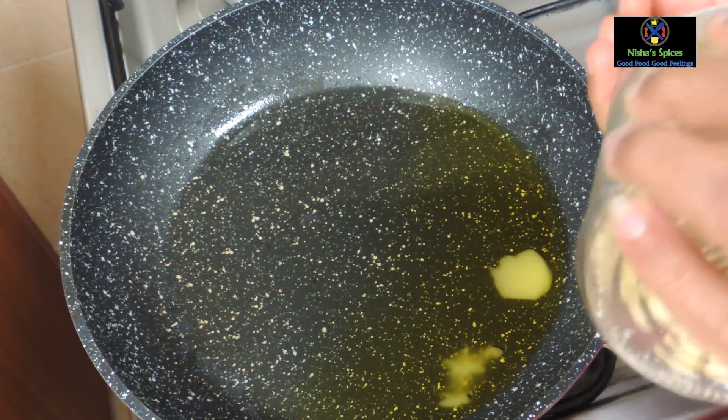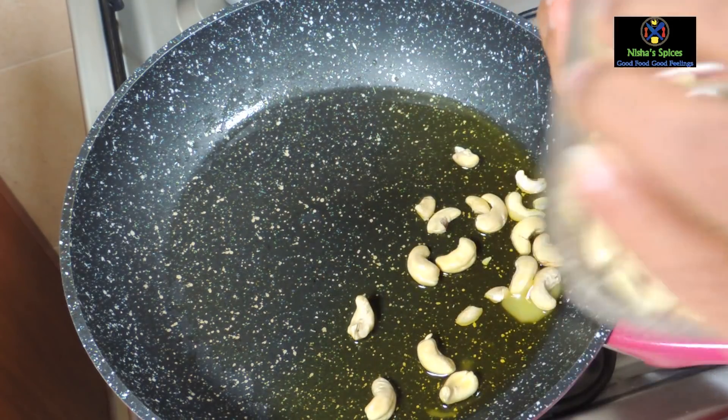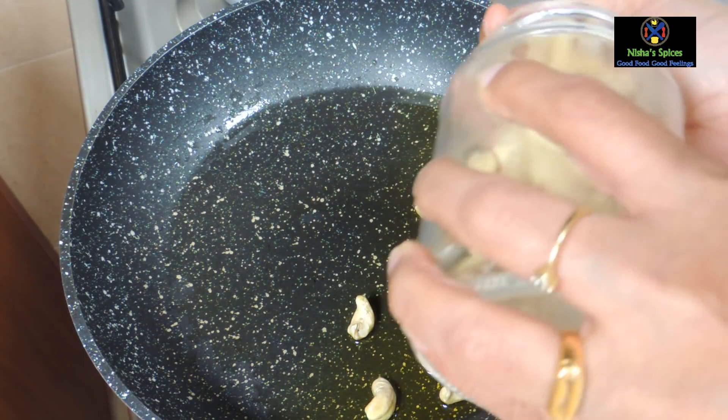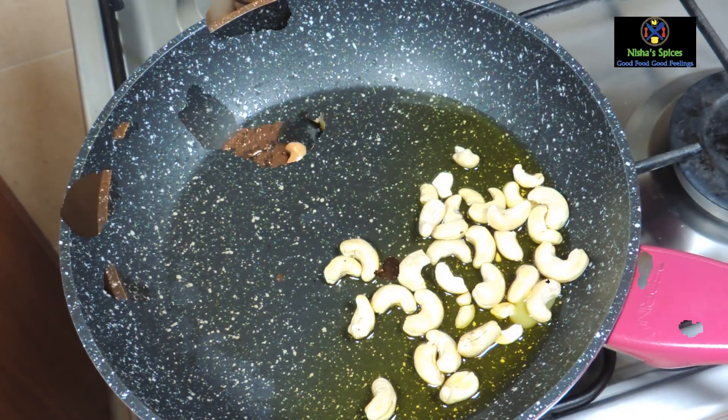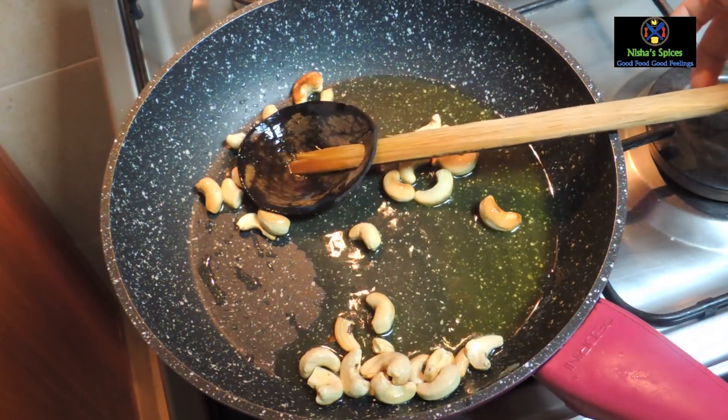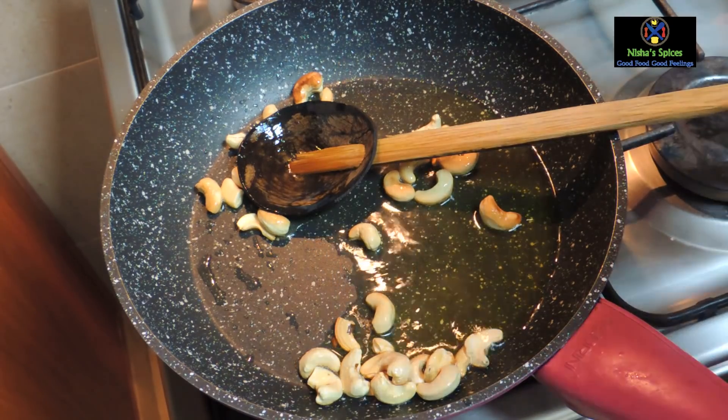Let's take a few minutes to add cashews and kismis. If you put cashews, you can also add a little bit of kismis.